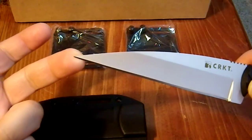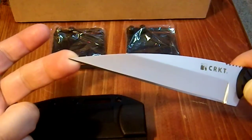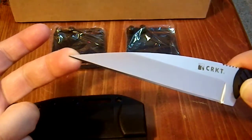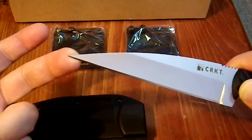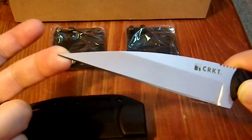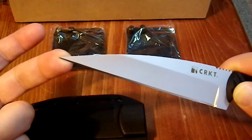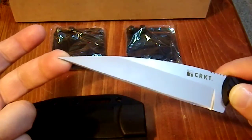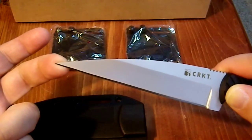And I'll be gruesome here: when you're doing thrusts, I think you stand a very good chance of snapping the tip off on a rib or a breastbone. Once that happens, subsequent pierces become much more difficult unless you go through the same wound channel. Yes, it's gruesome — but this knife is designed for killing and nothing else.